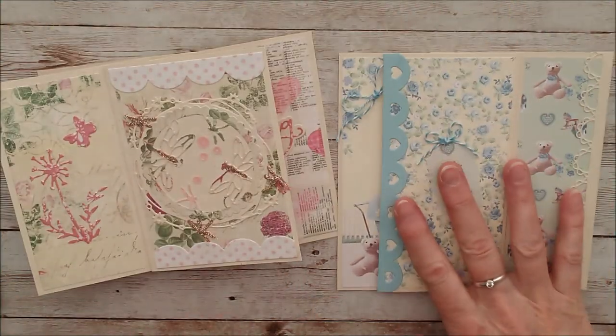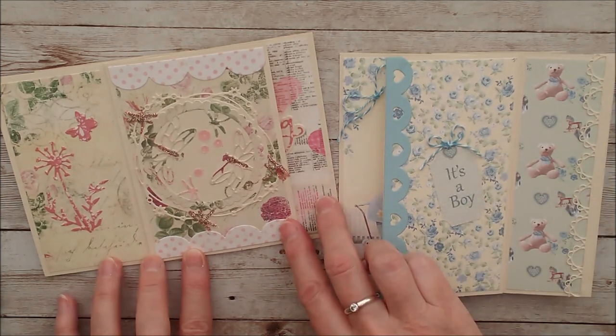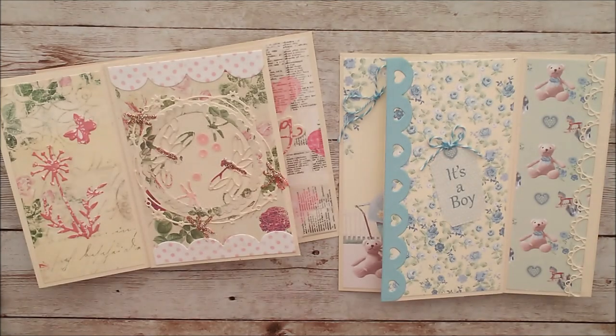As you can see, they fold flat to go in the envelope — so this will go in a 6x6 and this will go in a 5x7, and you can adapt from there. You can let me know if you try this and how it turns out — I'd love to hear from you.